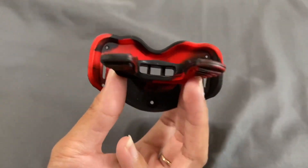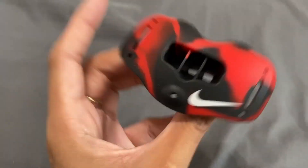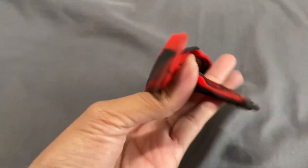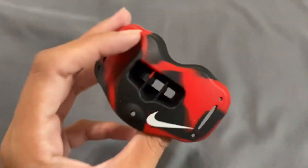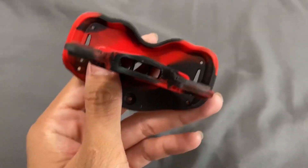It really does stay inside, and this little pocket right here is really perfect for him to breathe through. It is easy for him as well. I figured it might be a little tough to get used to just keeping it in while obviously running with it, but my son had no problem getting used to this at all.